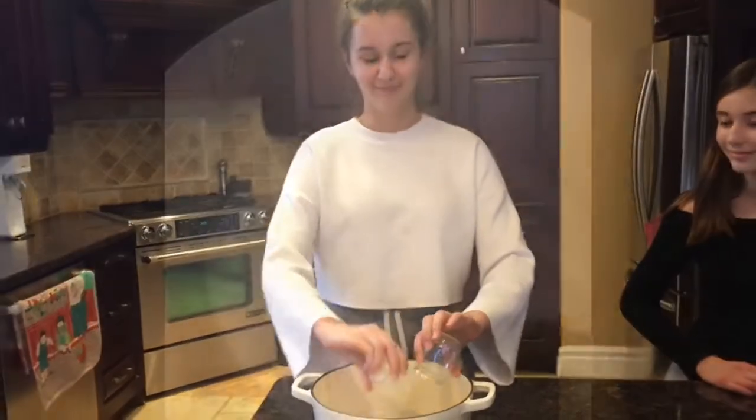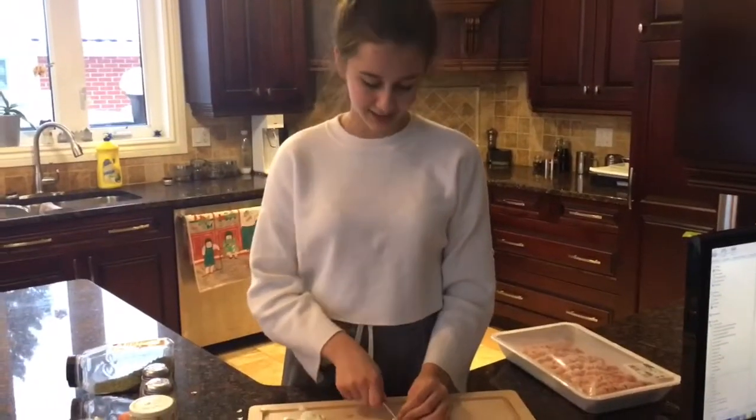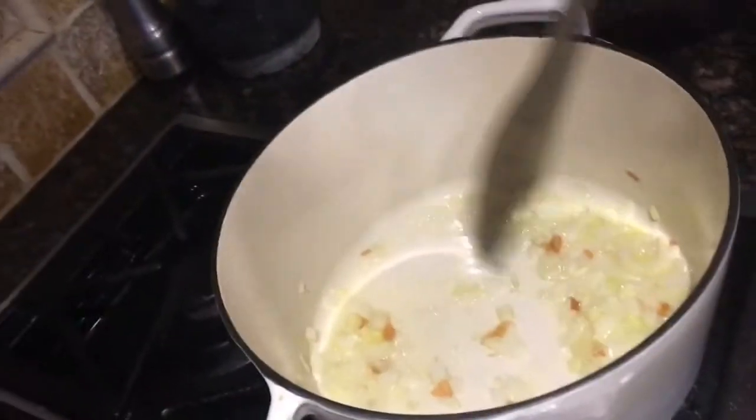Start by melting butter and oil in a pan. Dice the onion and mince the garlic. Add in the garlic and onions and sauté until soft. Next, add your pork.